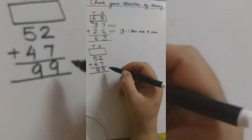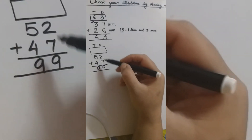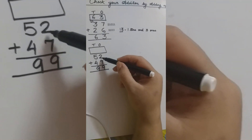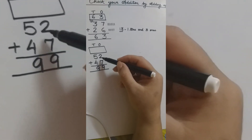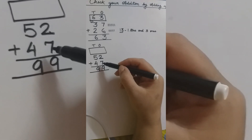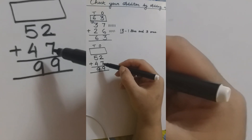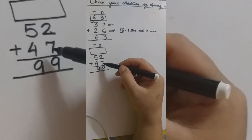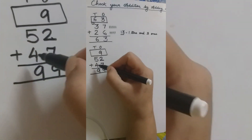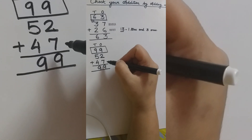So 2 plus 7 is 9. Then we are going to add the tens place: 5 plus 4 is 9. Now we will check our addition by adding up — adding them in the reverse direction. Before we did 2 plus 7; now we are going to do 7 plus 2. As we know, in addition, whether we add in any order the answer remains the same, which we learned in class 1. So 7 plus 2 is 9, and 4 plus 5 is also 9.